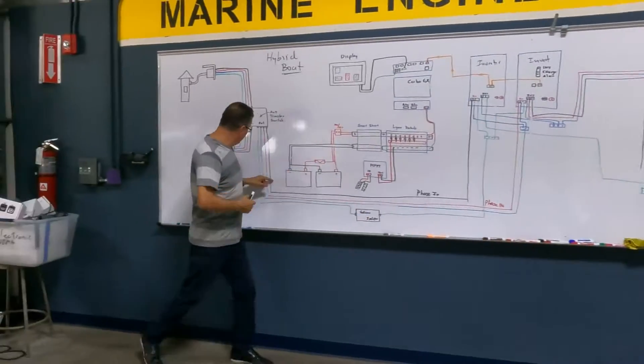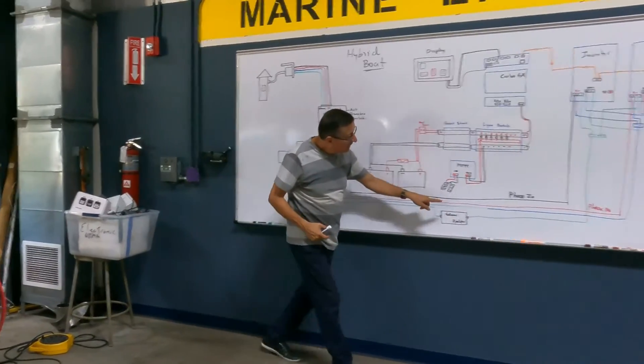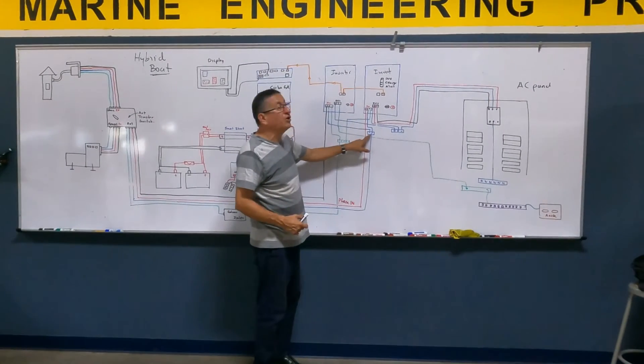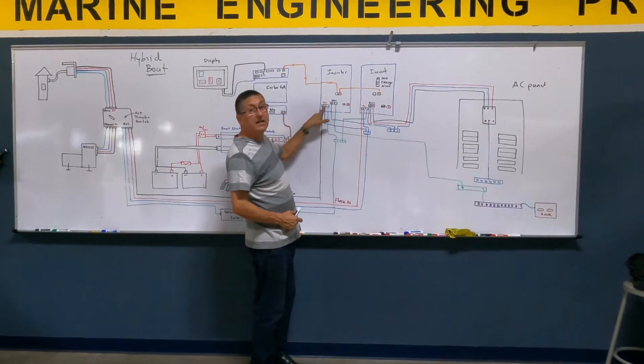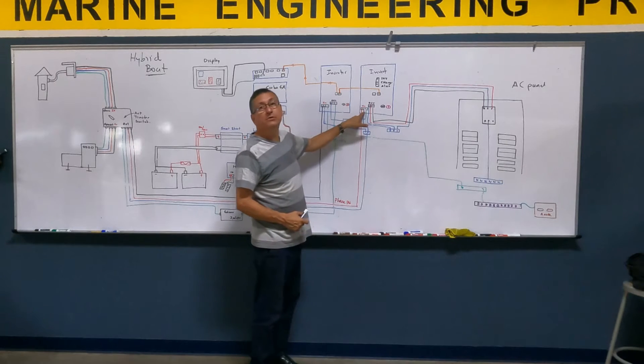With the neutral, I am going to feed a small neutral bus bar. And from that neutral bus bar, I feed neutral to the input of this inverter and neutral to the input of that inverter.